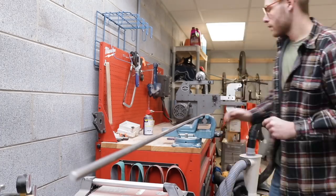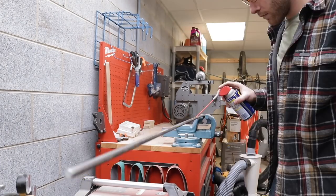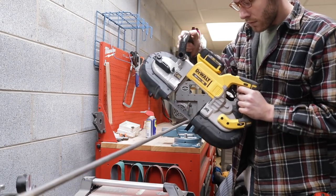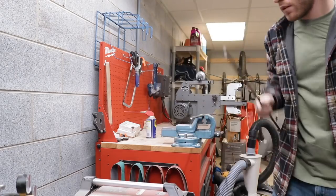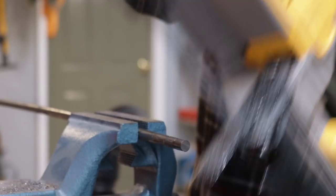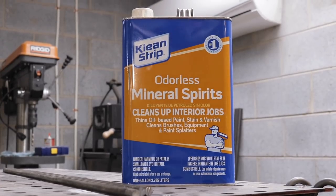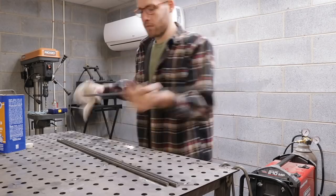I started by cutting my 3/8 inch steel rod to length. Normally I would just use a cut-off wheel and an angle grinder, but Johnny had a portable bandsaw that I tried out and I got to say this thing was a lot of fun. Once I had all of my pieces, I got some mineral spirits and cleaned off all of the mill scale and the gunk off of all of the steel.